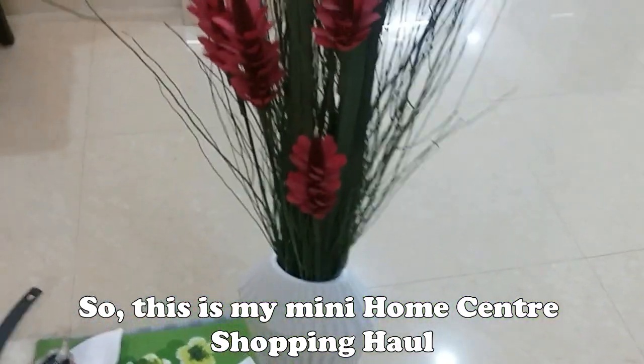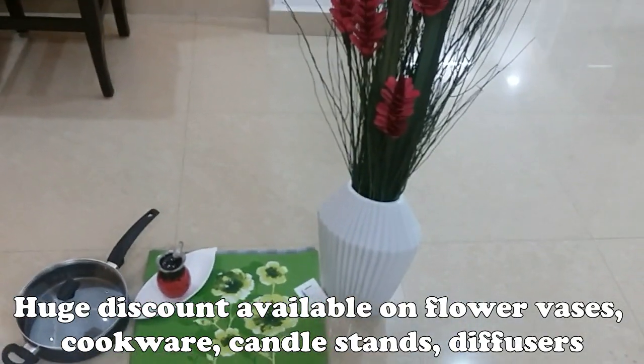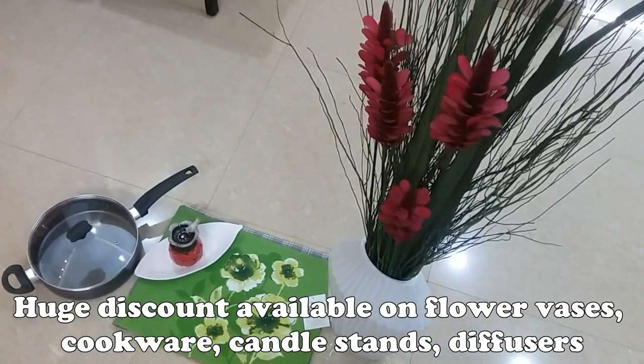I am going to buy the total items. I am going to buy from the mini hall in the home center — flower vases and cookware.